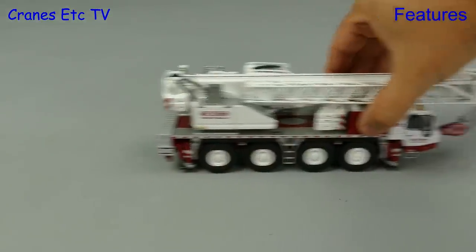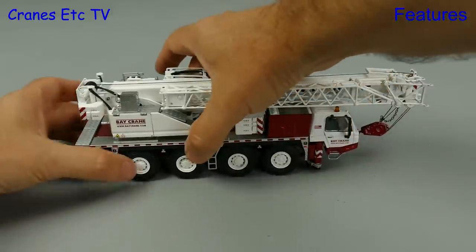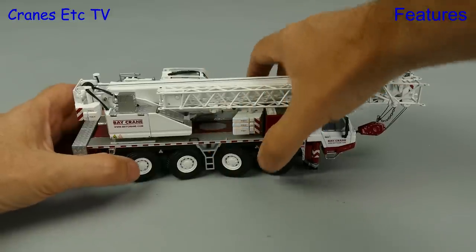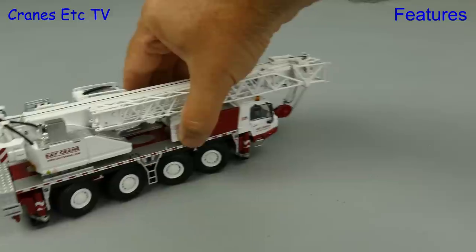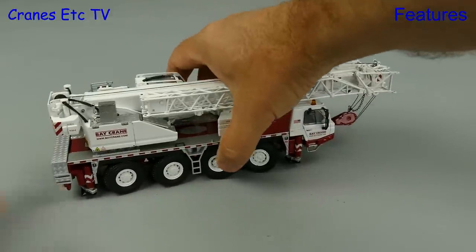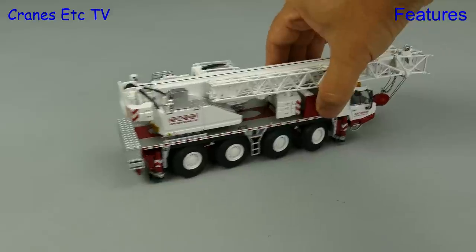Let's get it out onto the Cranes Etc test track and it drives along nicely in a straight line. Let's set some nice tight steering and that allows the crane to turn very sharply. Of course if you've got two big pincers and many feet you might be a crab, so just for you we'll set the crab steering.